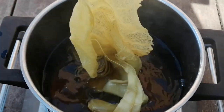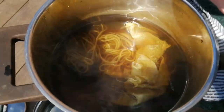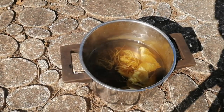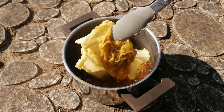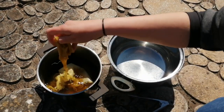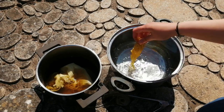If after 30 minutes you are satisfied with the color, as I am, you can turn off the heat and let the fabric soak. This time I am just going to let it soak for about 2 hours, but if you want a richer color you can leave it to soak overnight. After 2 hours, I am going to squeeze the fabric to remove the excess color, and give it a quick wash to remove any pieces of flower that may still be attached to the fabric.